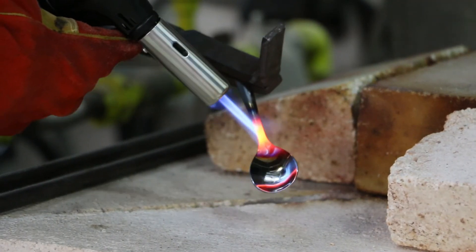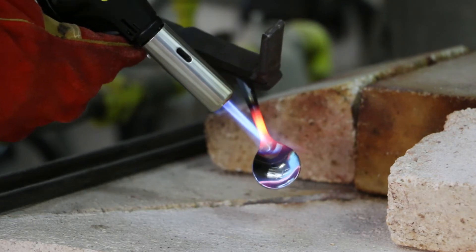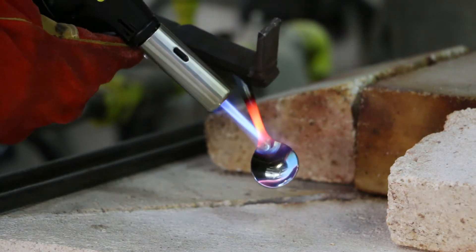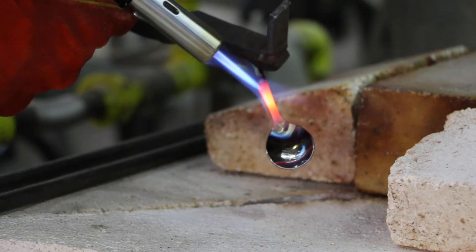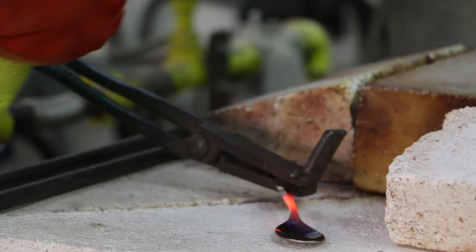The heat supplies the atoms and effectively the dislocations with so much energy that the dislocations can rearrange themselves, move past each other or even disappear completely. Annealing essentially resets the atoms and the metal.